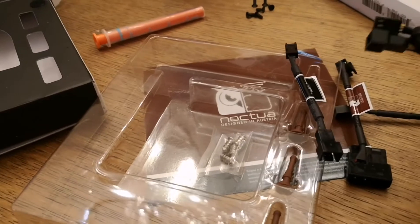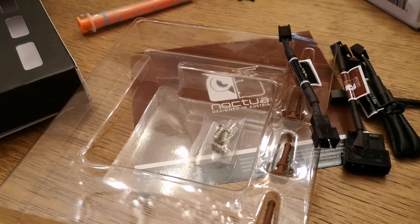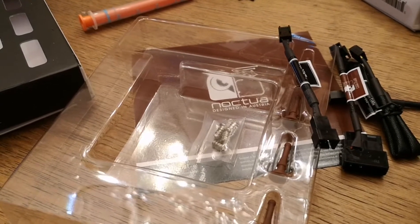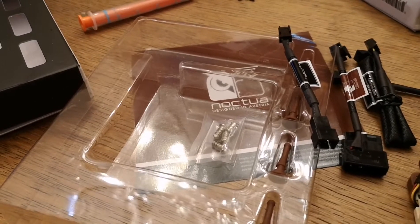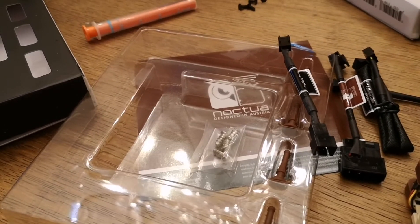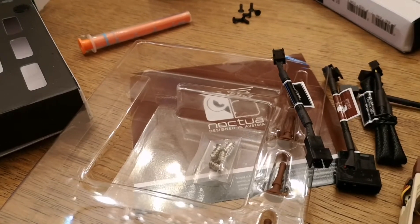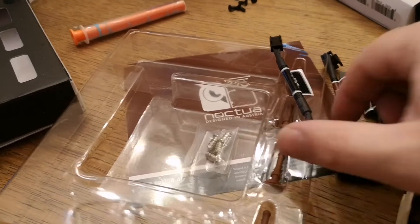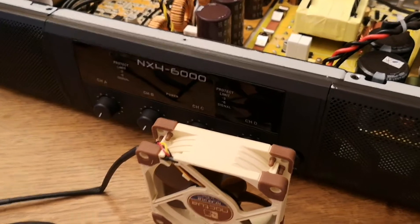You will have to see which connection will fit, because sometimes the fans don't start when you start up the amplifier because the voltage is too small, I think. So you may need to try it and change the connection.